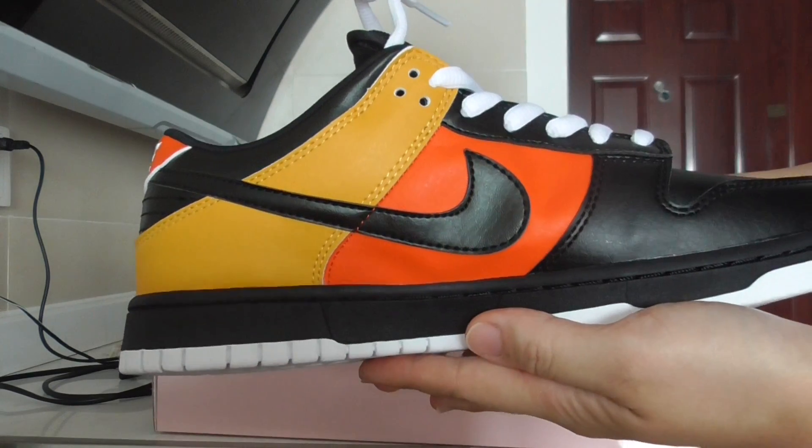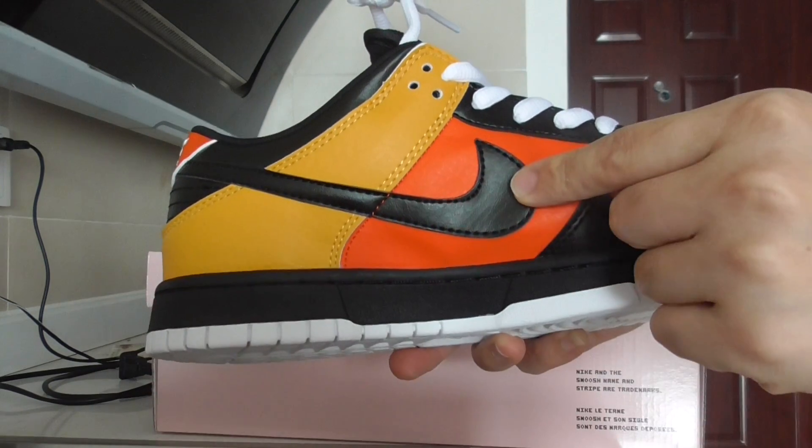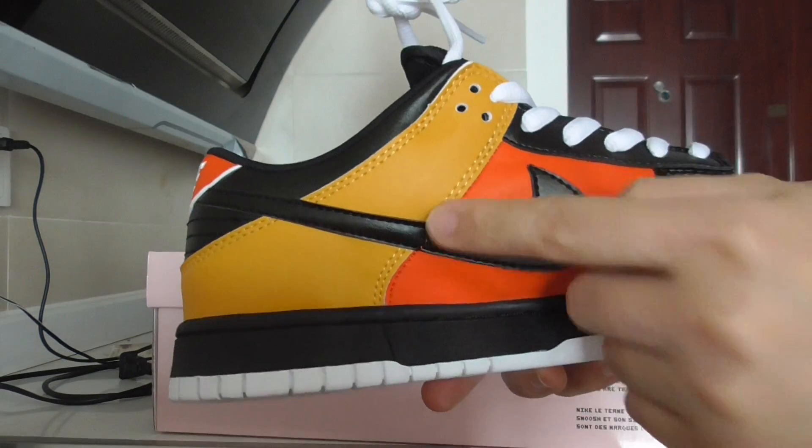The very inner side has the tumbled leather. Black Nike shoes, and this red part and the yellow part.